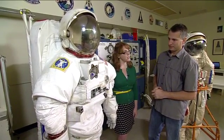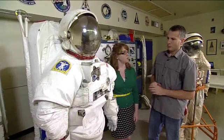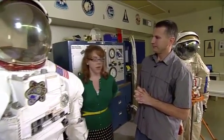And how long does it take to get ready for an airlock? About four hours — around the same time as the Orlan.